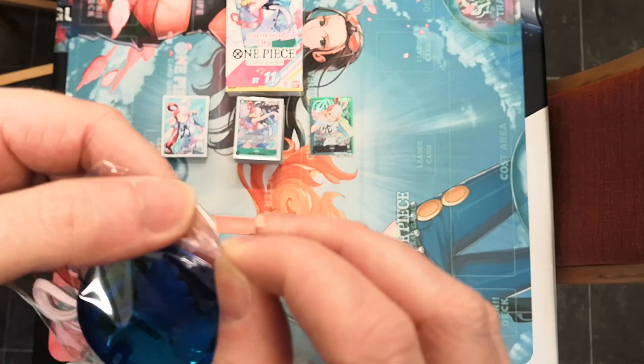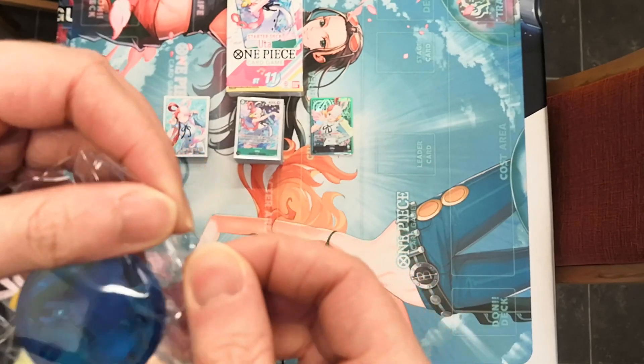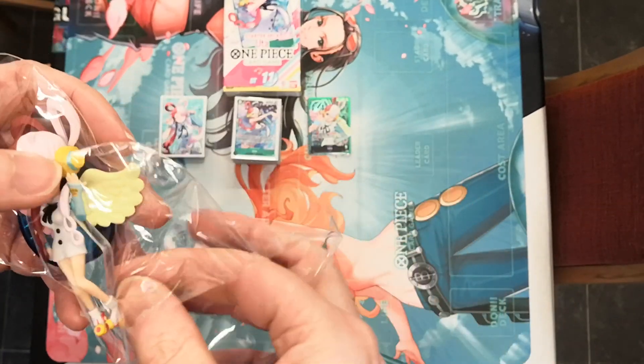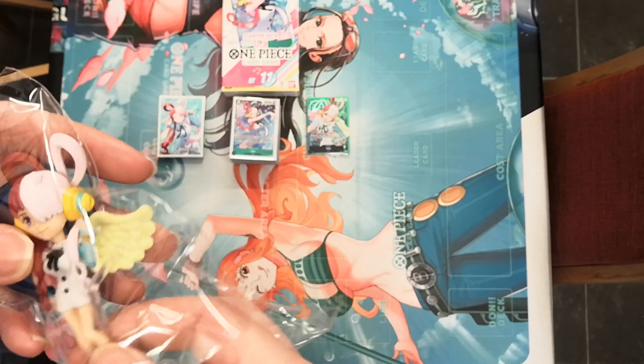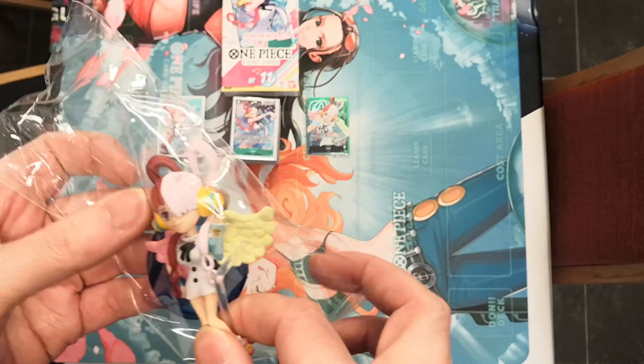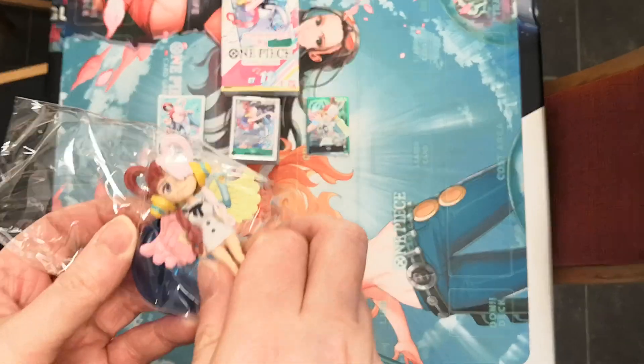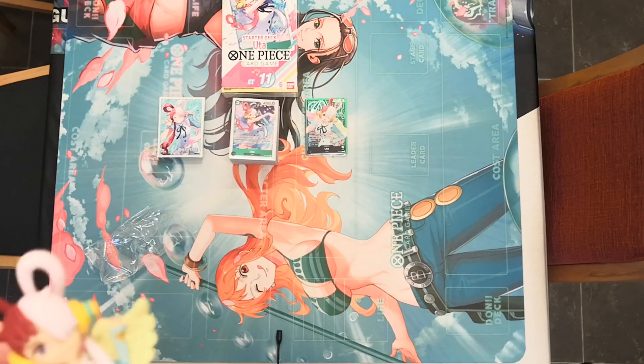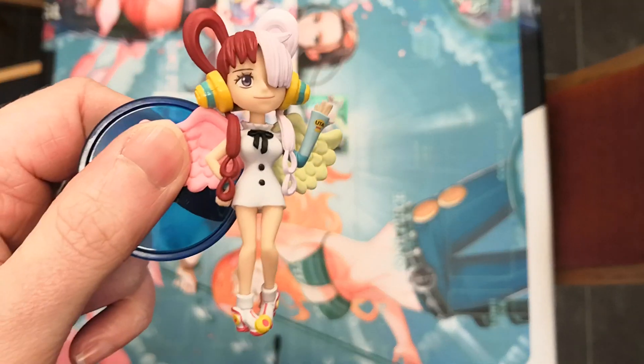This is the World Collectible Figures. Let's go ahead and open this up. It does not come boxed. This is the real time bosses over in Akihabara. Oh, I have dropped the little part there. Here she is.